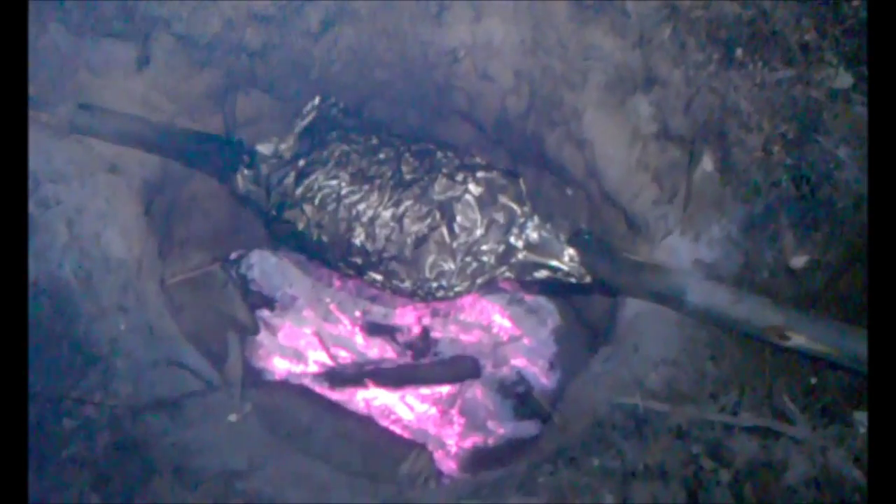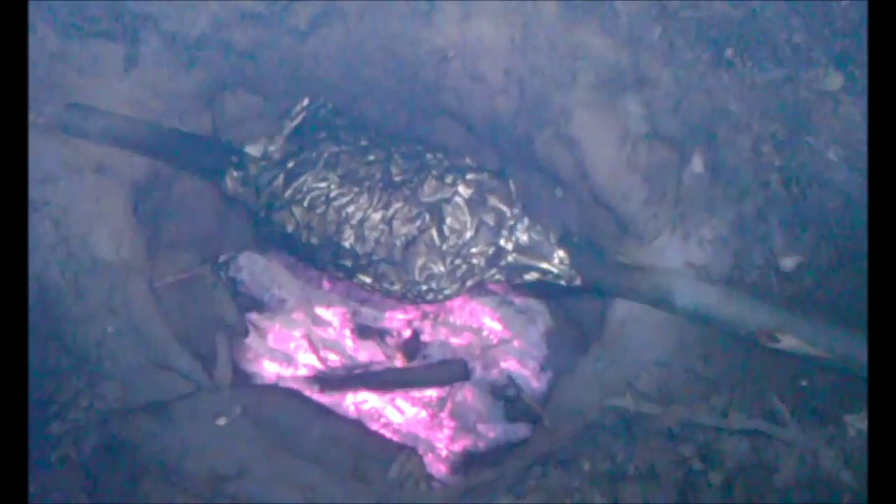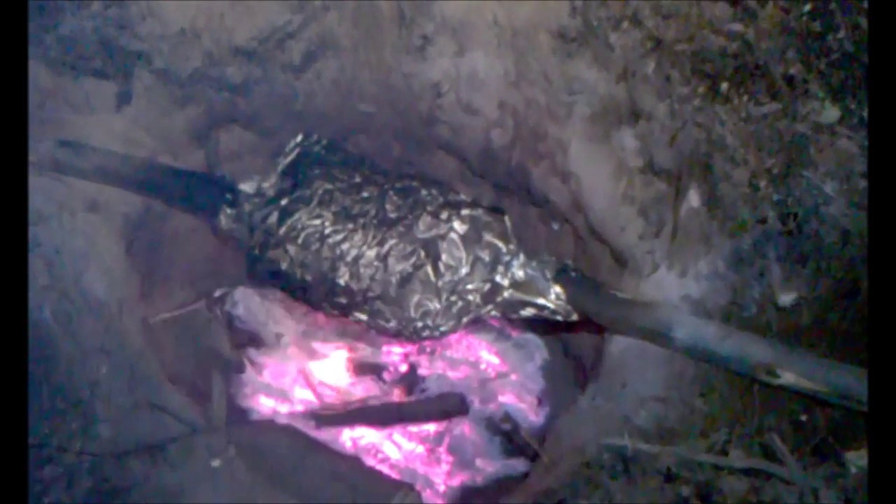Alright YouTube, here's our chicken — it's been cooking well for two hours now and we're going to pull it off and see what we got. It is really good, cooked all the way through, and it smells great. We're going to have a great meal. Talk to you later, we're hungry.